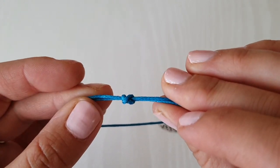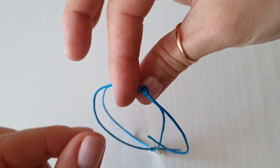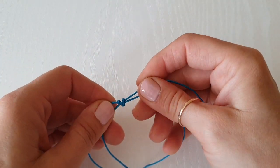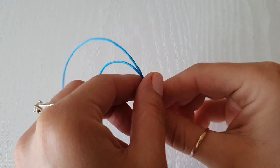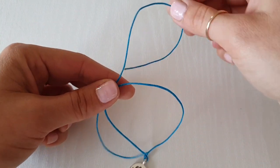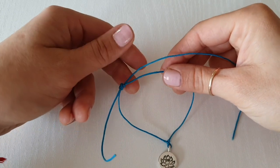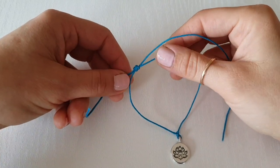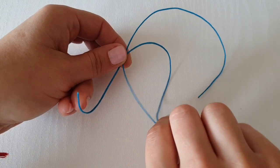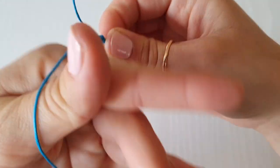Let's do the other side. We're going to flip our bracelet clockwise and do exactly the same, but make sure you're using this string — the right one. At this point you can move your knot and adjust your bracelet — you can make it go smaller or bigger. Let me just check that I can squeeze my hand in there — this should be just right.